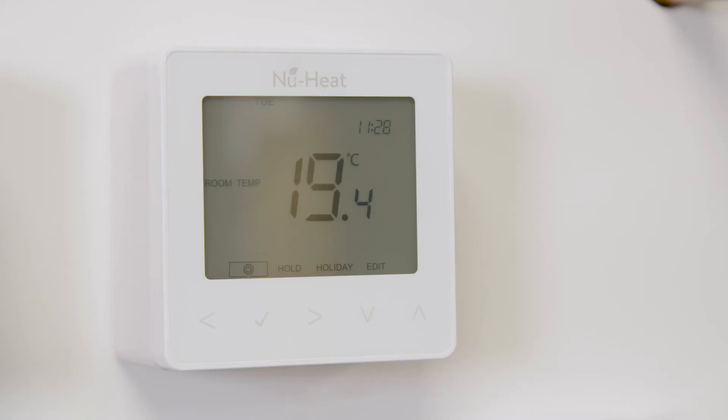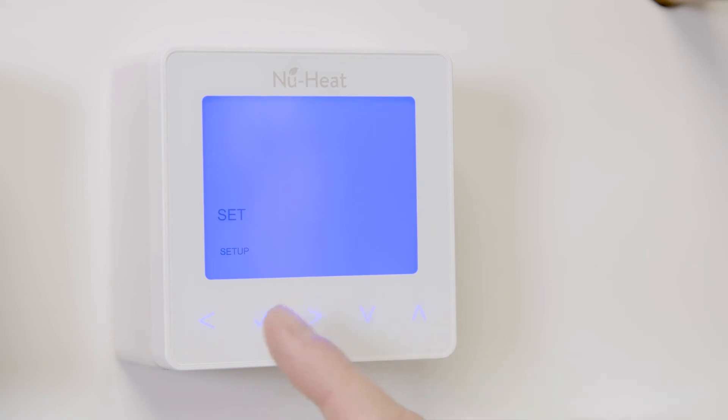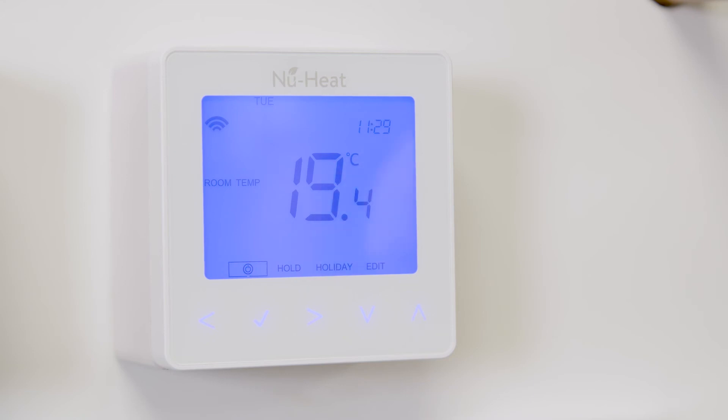Now you can pair your NeoStat. Use the left or right keys to select setup and press and hold the tick key for three seconds. When setup is displayed, press the tick button again. Feature 1 is displayed on screen. Press the tick button to pair the NeoStat to the hub — the Wi-Fi symbol appears flashing on the display.